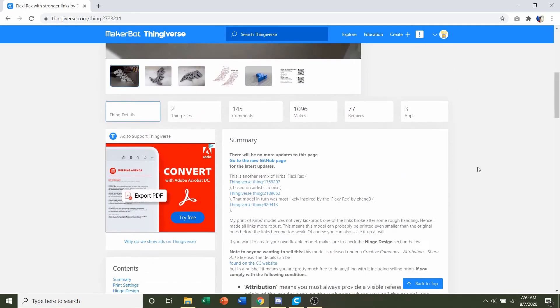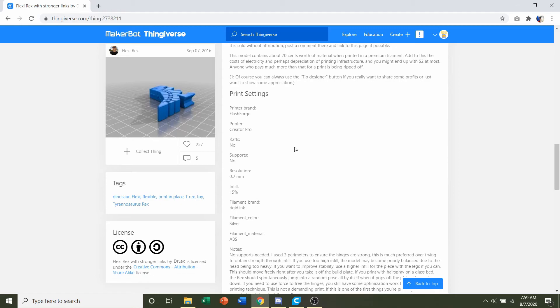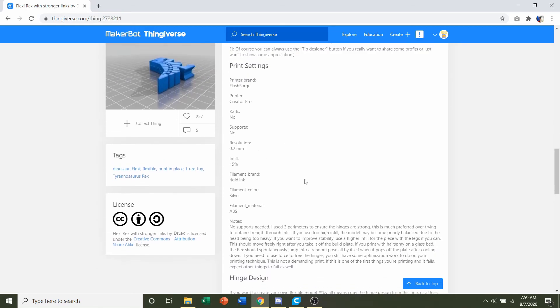First things first, we're going to go down to developer notes and see if they have any print specifications. They say no wraps, no supports, a resolution of 0.2, and an infill of 15. That's basically it.